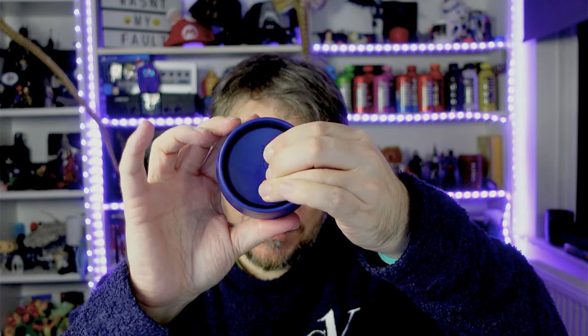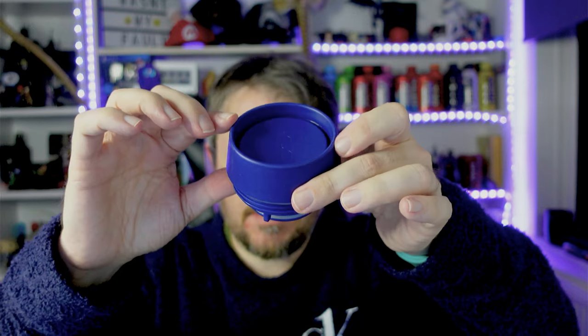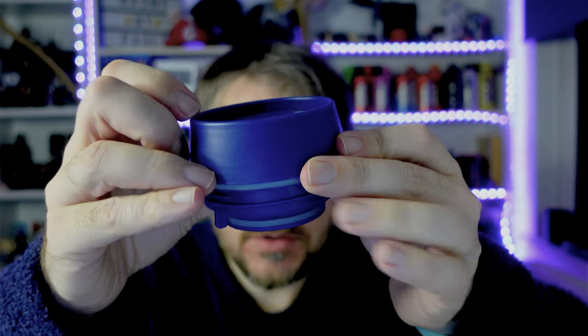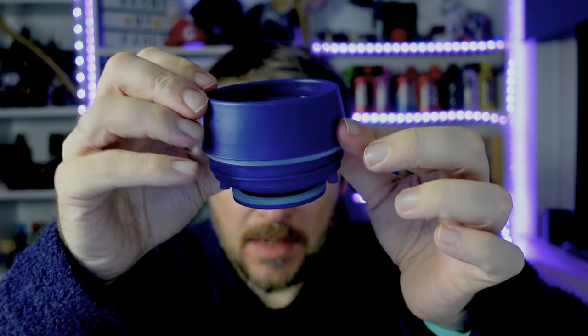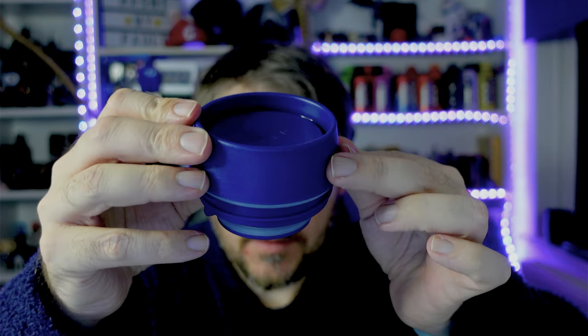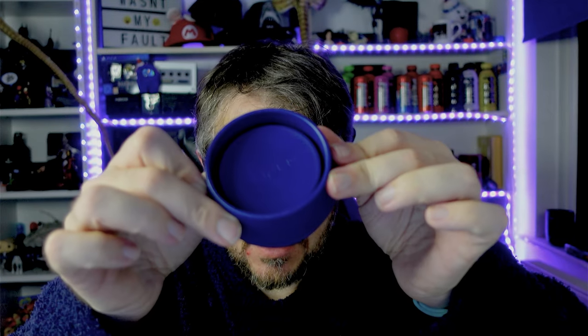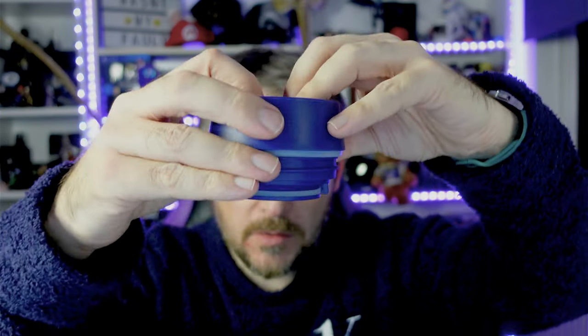That's how the cup works. Press down and it releases - you can see the rim there. Let me push it again: when it's up, it is locked. Press down - see this little rim there. So when it's down you can drink from any direction whatsoever. Click and it's then sealed and leak-proof.